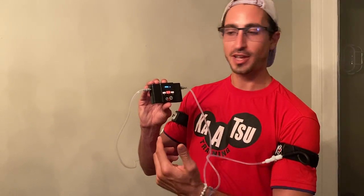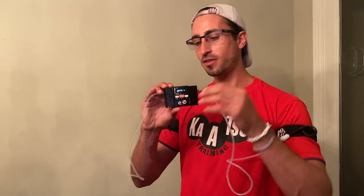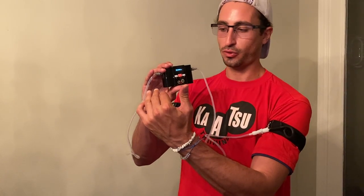So how do we go from the cycle mode to the training mode? Here we have the device in the cycle mode. I'm going to hit and hold the L button for three seconds, and that's going to change the word cycle to the word training.